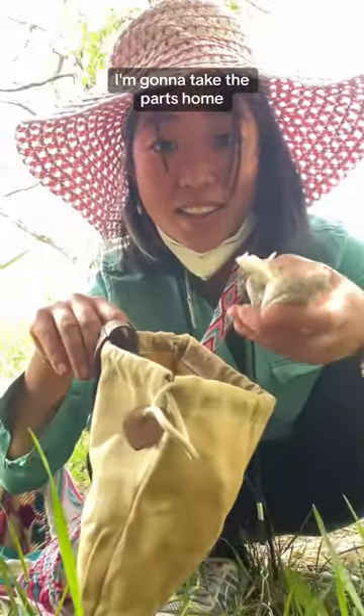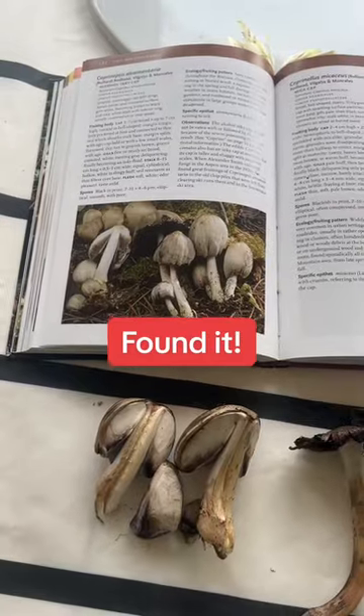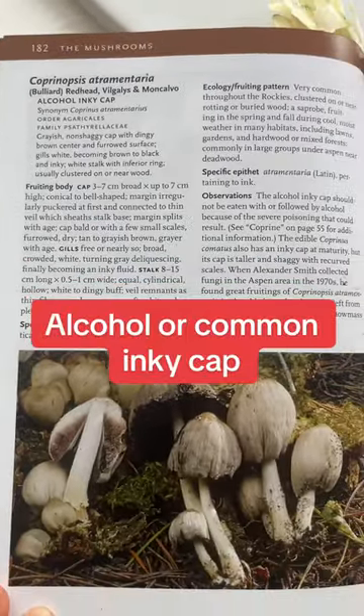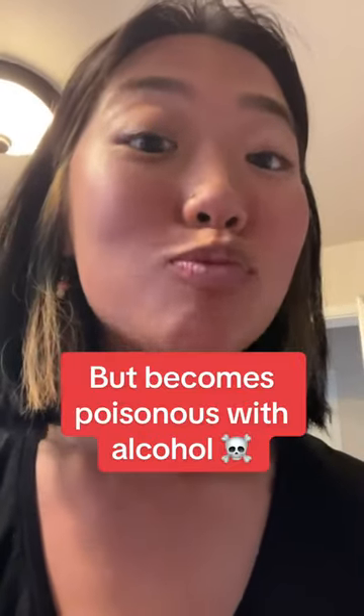I'm going to take the parts home to study and verify. Found it! Alcohol or Common Inky Cap — edible and delicious, but becomes poisonous with alcohol.